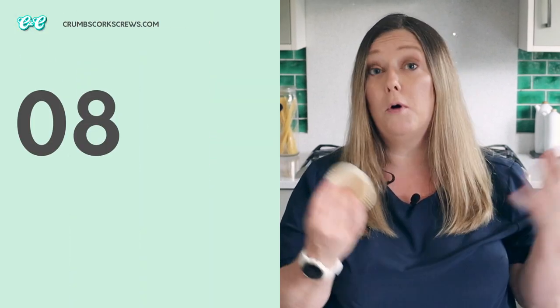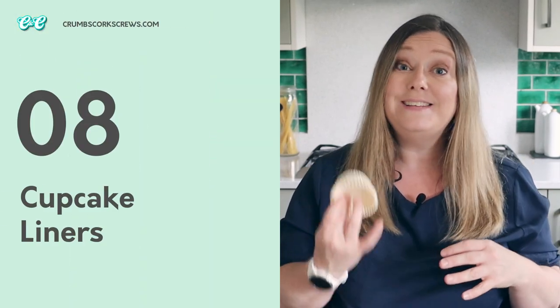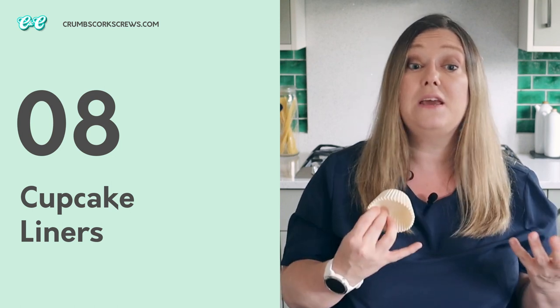For cupcakes I just use regular cupcake liners that I can pop straight into my cupcake pan, and I tend to keep a mix of large and mini cupcake liners in the cupboard. You can find them really easily online in all sorts of colours, patterns, and designs. I just tend to stick to a regular white one, and for the mini ones I've found the best ones are in Lakeland, if you're here in the UK.